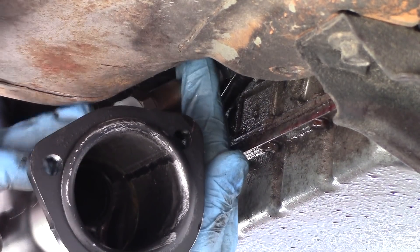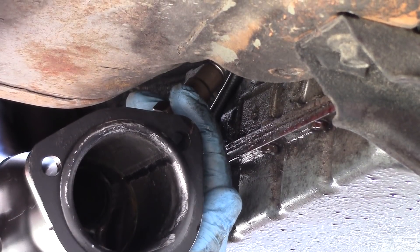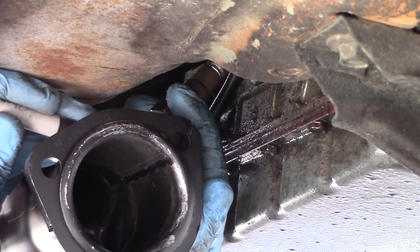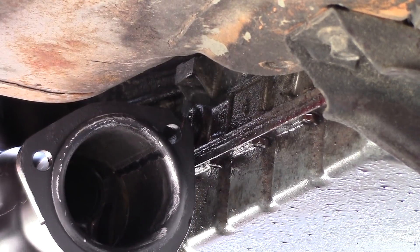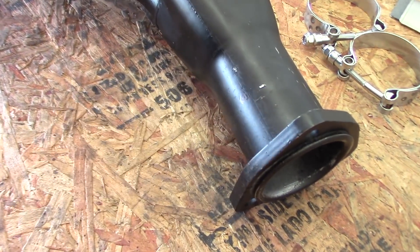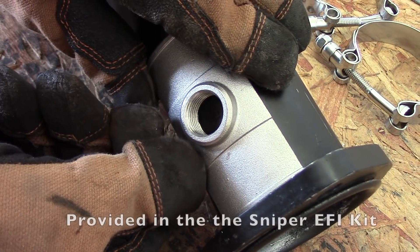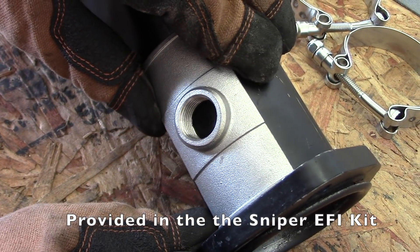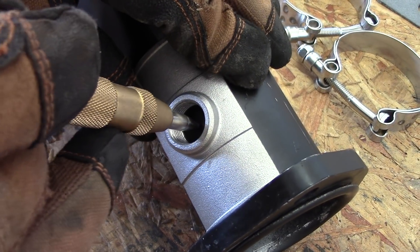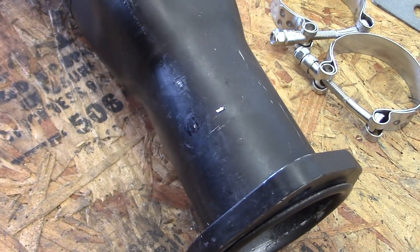This is where I think we should mount our O2 sensor. It's got a nice little cavity there between the transmission and the tunnel. I'm just going to mark that with my Sharpie and then we'll drill it out. I marked the location of where the O2 sensor should be, and with our little bung adapter we can see it's just a little off center, so I'm going to shift it back just a touch. We'll center punch that point and then drill it out.